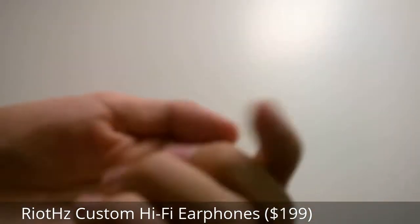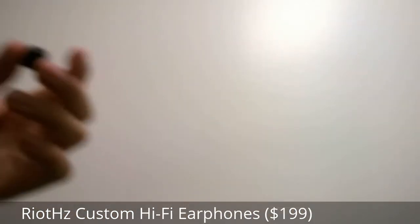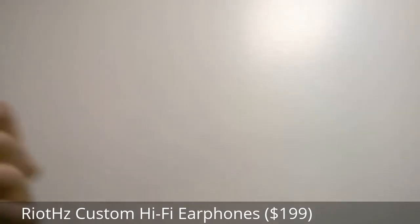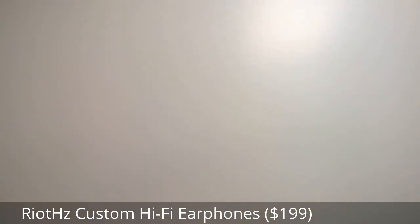One of those tips is made out of foam, so it's one you can tightly squeeze together to get a more precise fit that doesn't leak out any sound. There are other silicone tips as well in various sizes to get a more secure fit so that everything stays put.